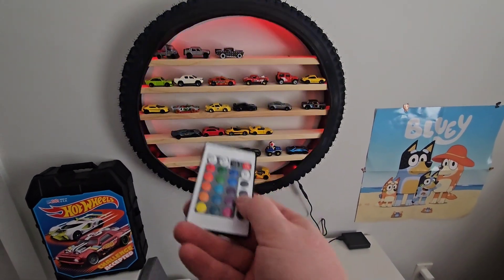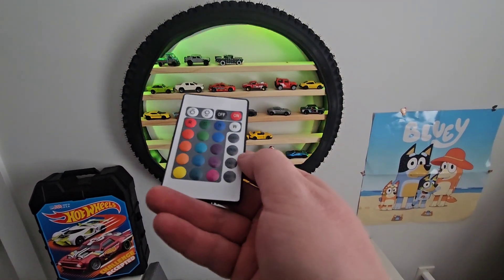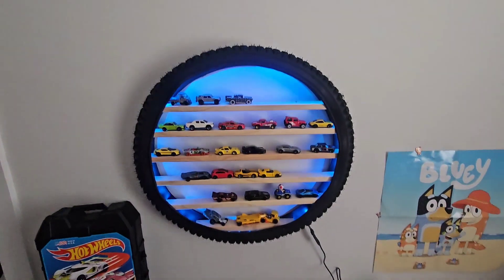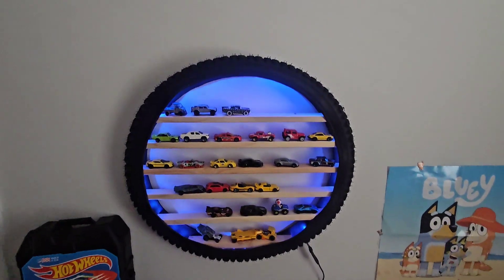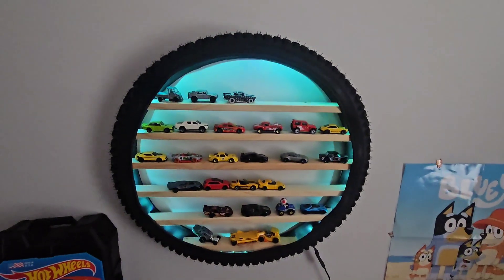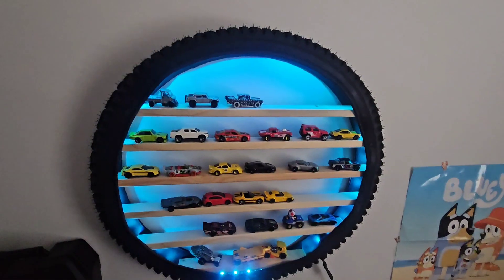You could set it to fade, strobe, flash, or any color you want — it's a very cool wall piece. It takes probably less than two hours of your time and you get such a cool product out of it.